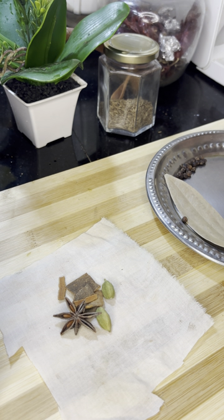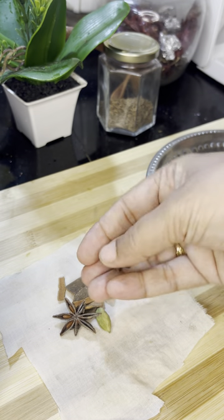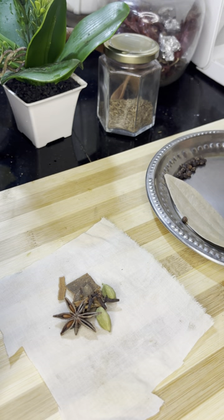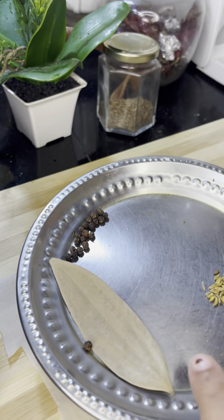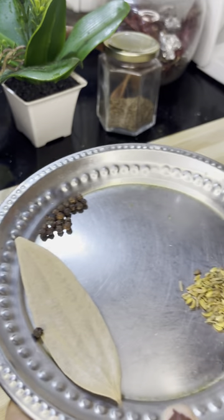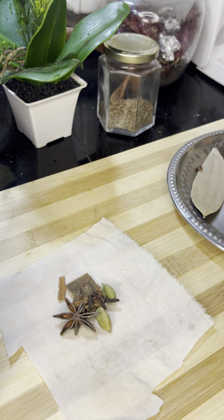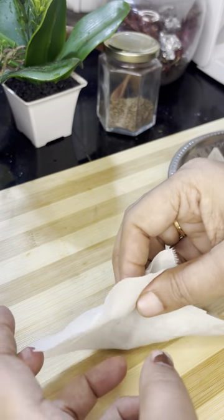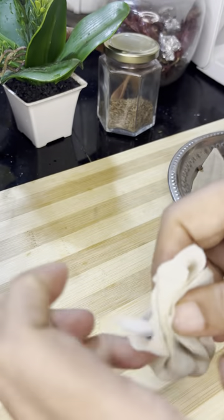I am going to add 2 tablespoons of chaya in the middle of the bowl.